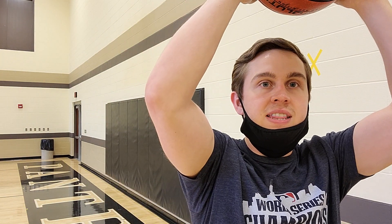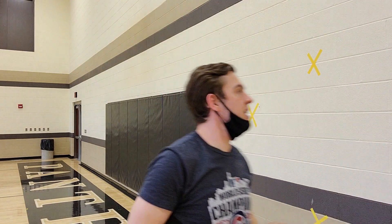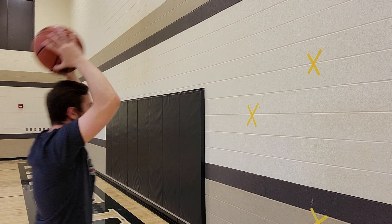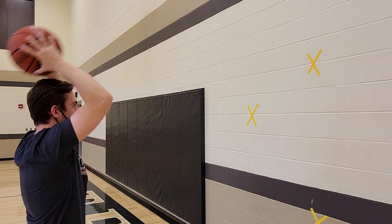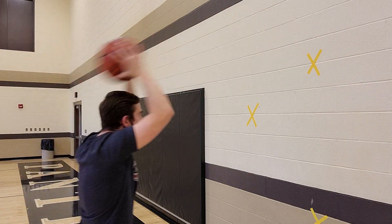Good job, boys and girls! Finally, last but not least, we have the above-the-head pass. With the above-the-head pass, you will hold it how you hold the other ones — it's just coming down and over your head. We are going to do 10 passes, boys and girls. Make sure your legs are bent. Excellent job, boys and girls!